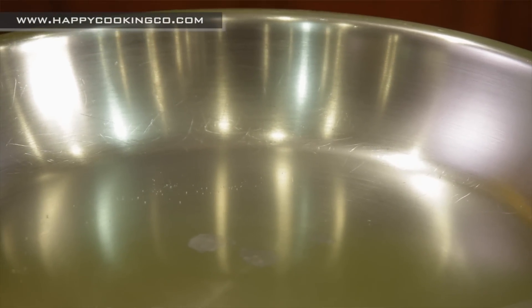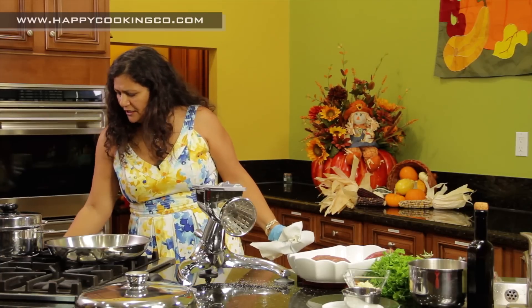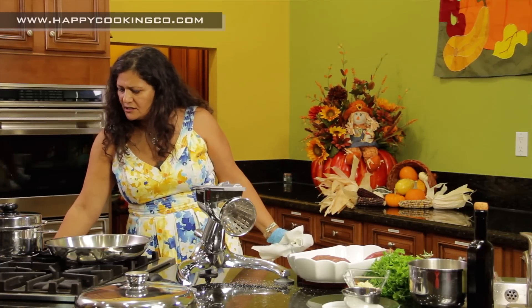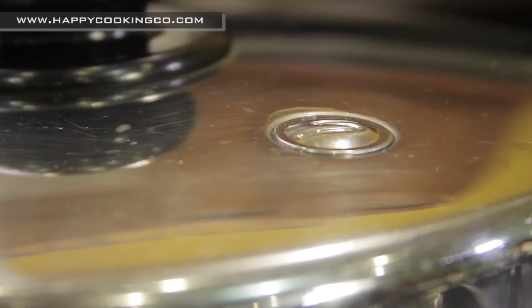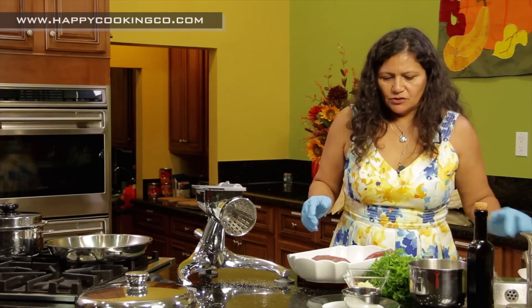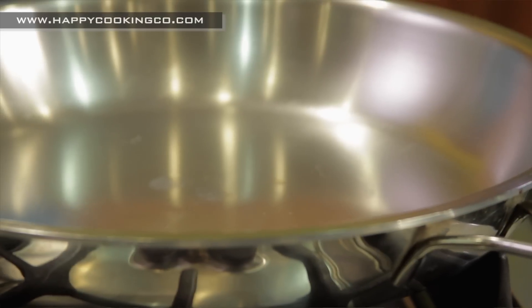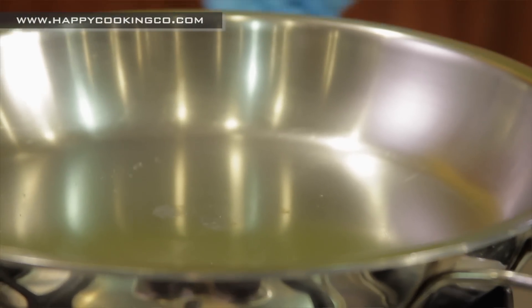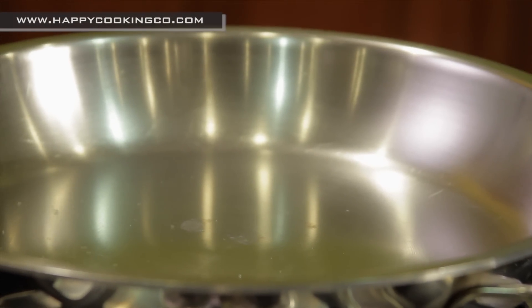The pan isn't quite preheated yet. In the meantime, check the potatoes — the valve is already clicking steadily, so turn it down to low. Once it clicks steady, you want to turn it down. Now let's do the water bead test on the 12-inch gourmet skillet. Perfect — you can see the water beading, which is exactly what you want when frying with no oil.